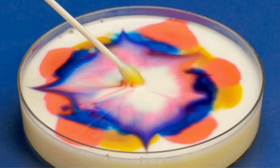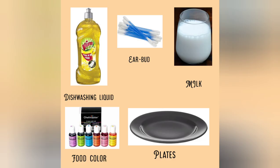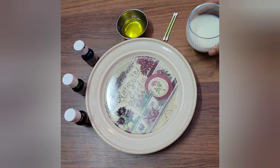For this activity, whatever materials we require you can easily get from your home. We need dishwashing liquid, an earbud, food color, any plate, and milk. Full fat milk will give you the best result.